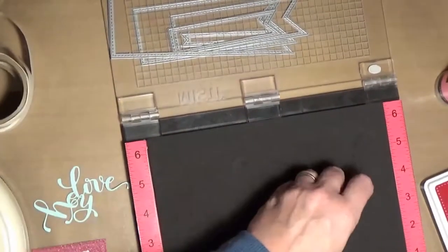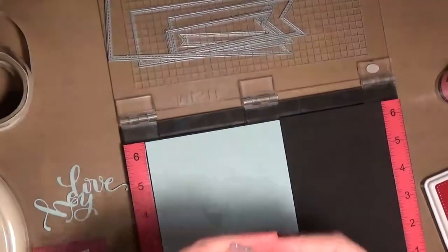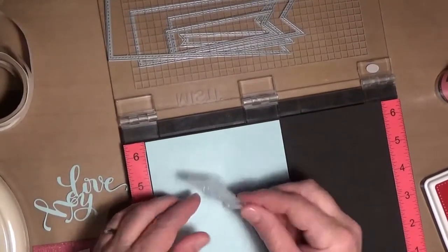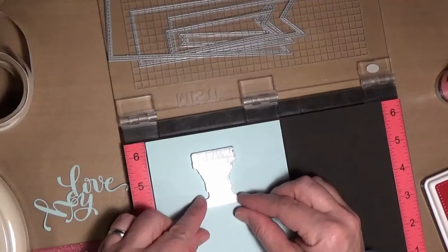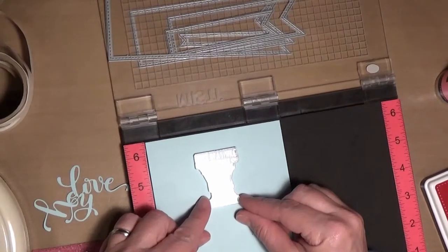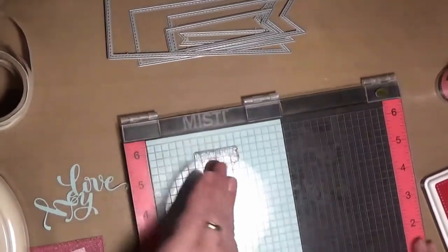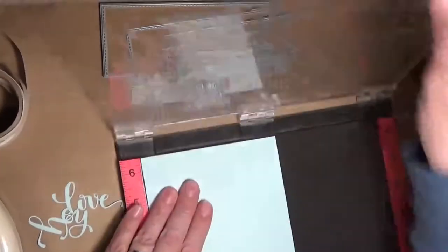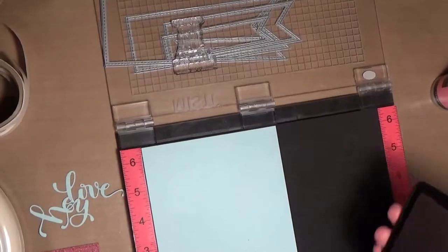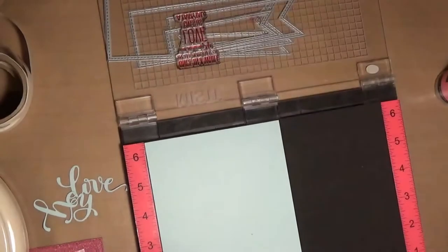The first thing I'm going to do is stamp the inside of my card with one of the sentiments from that stamp set. I'm using my Misti tool just to make sure I get a good impression. One thing I learned about this Schoolhouse Red — this is the very first time I used it — is that it's a very intense ink and you probably don't need to stamp it twice. Still looks plenty fine.